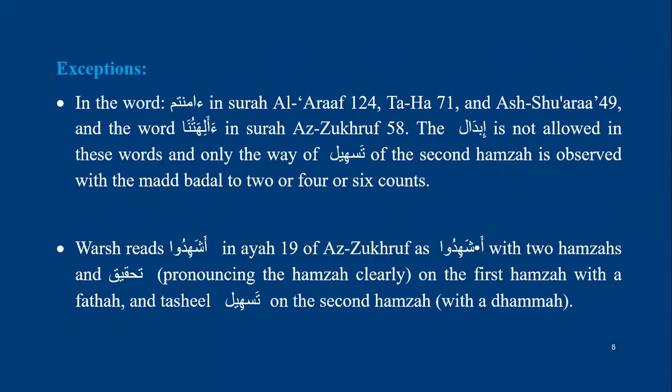Warsh reads the word ashahidu in Surat al-Zukhruf with two hamzas, so he applies his normal rule, which is making tasheel of the second hamza.